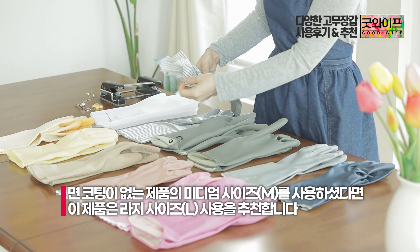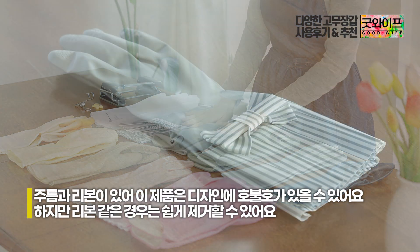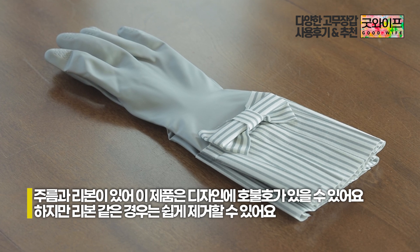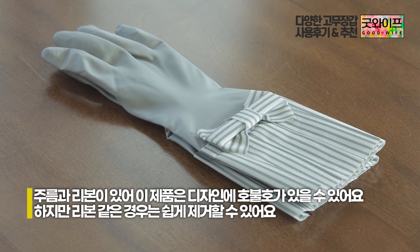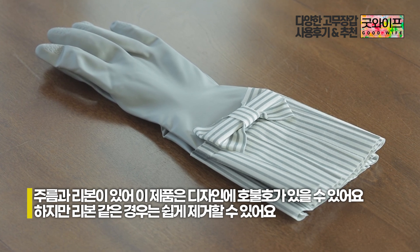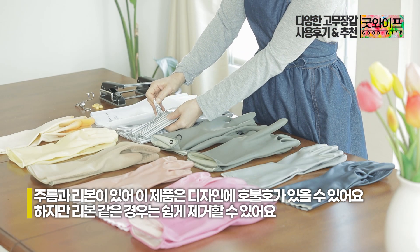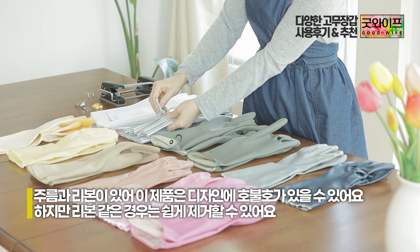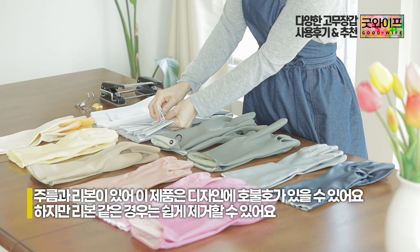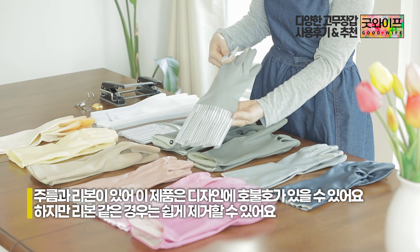I think this product has a bit of a surprise — it has a simple design, but it features a ribbon decoration here and here. If you don't like this design, you can still use it. If you prefer something simple, this might work for you as well.